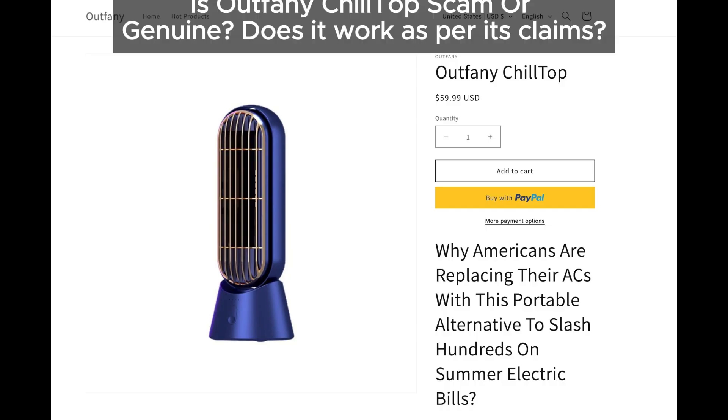What exactly is Outfeiny Chiltop claiming to do? According to their advertisements, it's supposed to cool your room effectively, but does it really work like that? In fact, using devices like this might even make things worse by increasing the humidity in your room, which can make you feel even more uncomfortable in the heat.